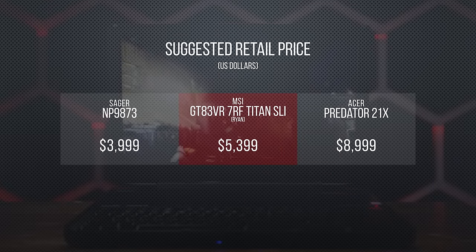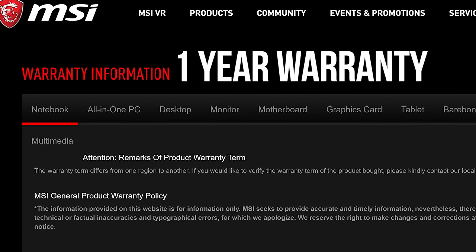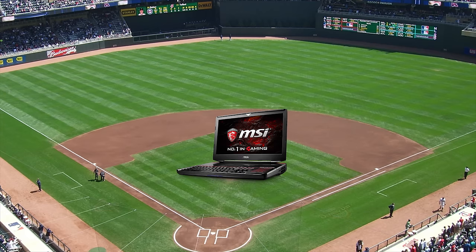So who is the Titan GT83 — Ryan Edition — for exactly? With its MSRP of $5,400 USD and a minimum-effort 1-year warranty, it's not going to be winning any top value awards. But I can't fault the performance. While our desktops come ahead in terms of performance per dollar, they aren't as portable as Ryan. Compared to similarly specced offerings from Acer and Sager, the GT83 Titan is right in the ballpark — or should I say, baller park.